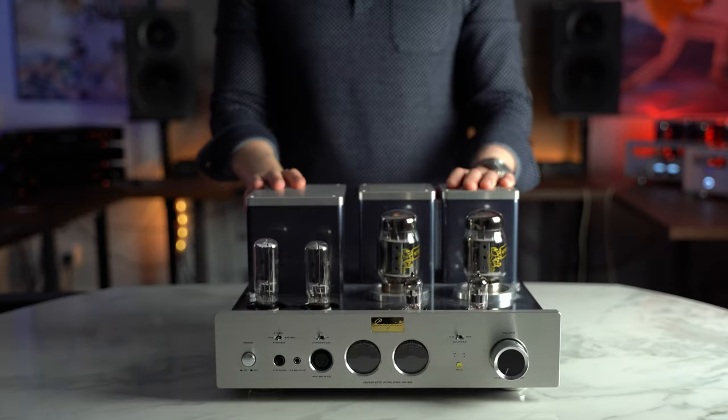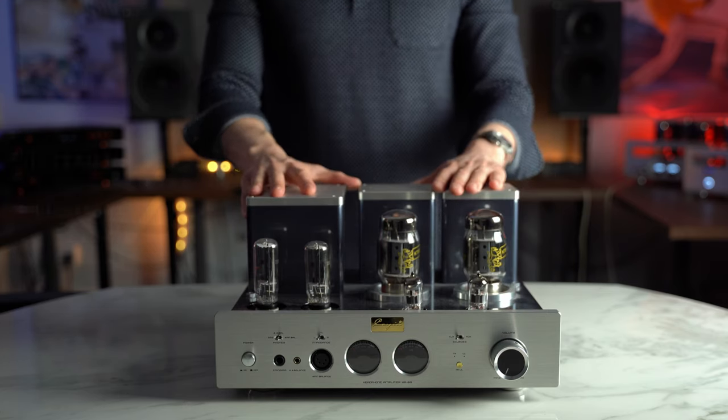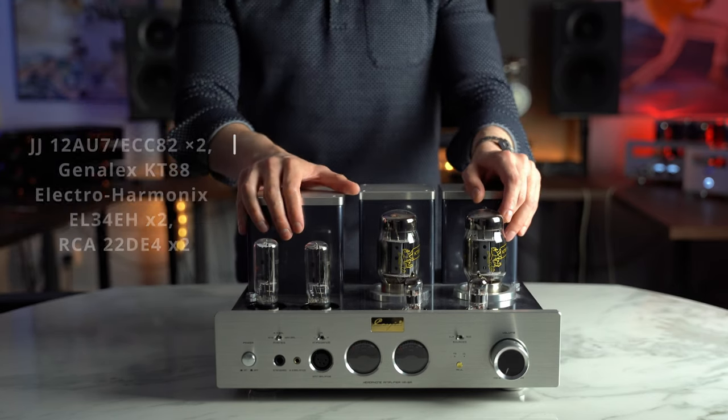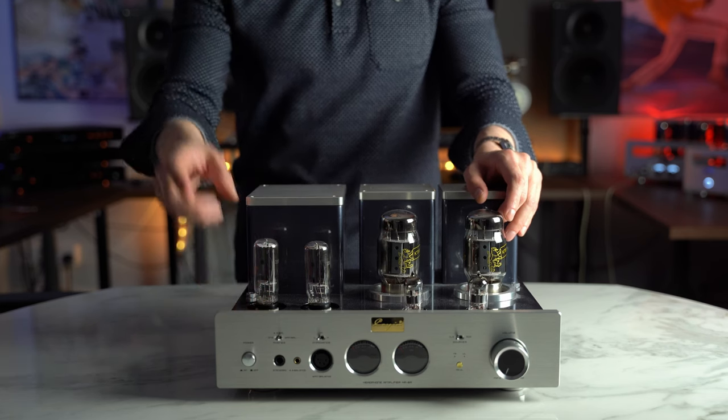Let's discuss some of the tubes in this unit — obviously the ones in here now are all upgraded, but the stock tubes you'll see on screen are the ones supplied: Tung-Sol, JJ, and Genelec. The ones currently installed are KT88 power tubes, Telefunken pre-tubes, and rectifiers I recently updated. The Cayenne HA6A is quite powerful and has been driving pretty much every headphone through the channel, from Susvara and 1266 all the way down to sensitive IEMs, with certain caveats we'll discuss.